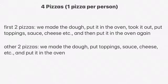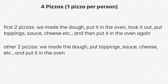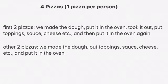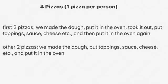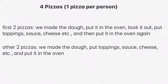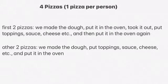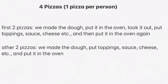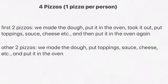For the other two pizzas, we just made the dough and then put the sauce, the cheese, and the vegetables, and put it in the oven. So obviously the crust was a little softer because it wasn't double-baked, but it tasted really good as well.